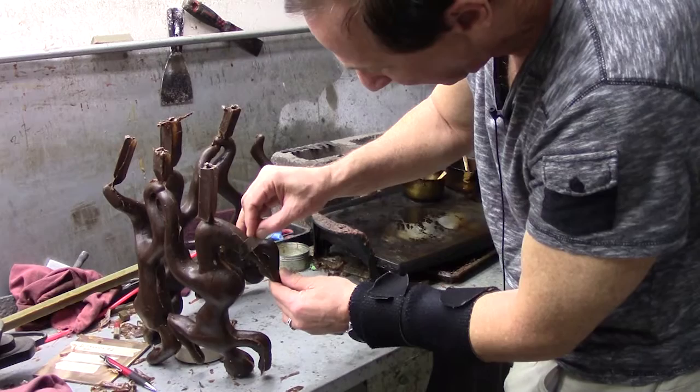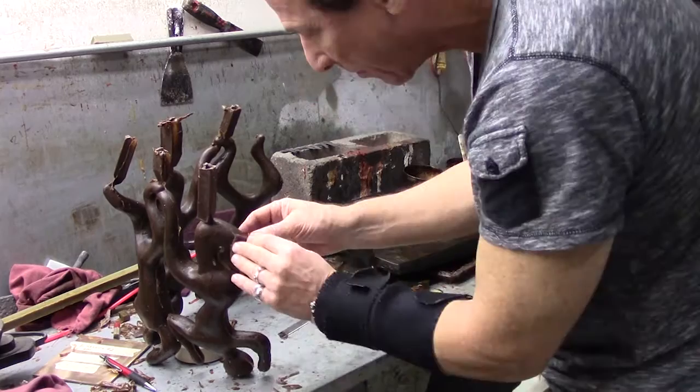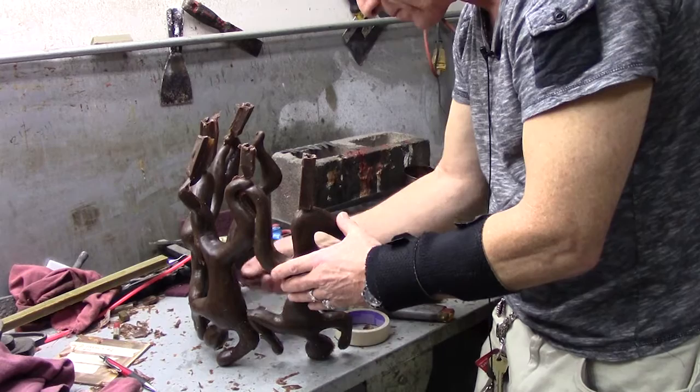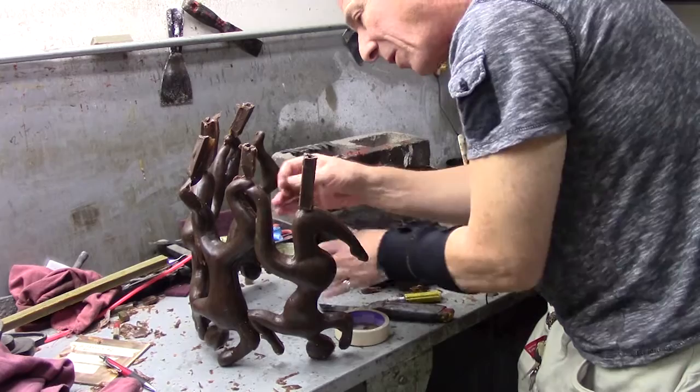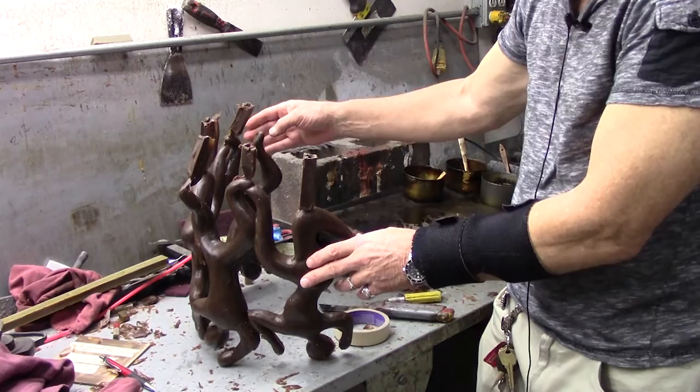I see the mold line on the female figure. Yes, it'll be quite a lot of work getting this ready to cast into bronze. I will also be filling the holes in all the spots because this has a lot of negative space to it. Can't wait to finish it and cast it.